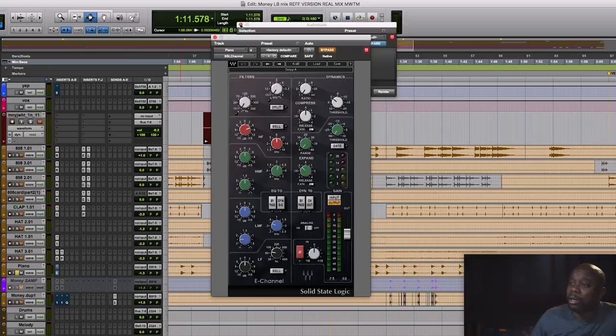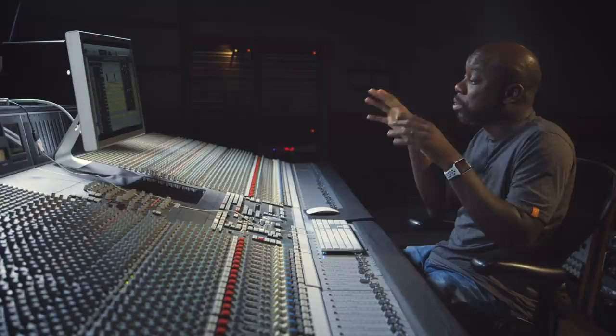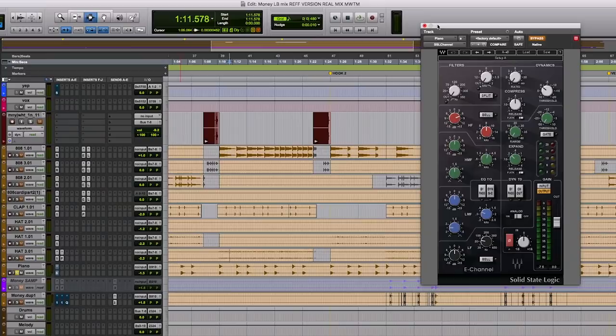That hi-hat in particular doesn't have a whole lot of very top-end information, so it's just adding a little crispiness to it. The piano — this setting right here was the result of a note that I got back. This wasn't in the original when I sent the mix; I had it dry, didn't have anything on it. And then Craig Kalman called back, and one of his notes was he just wanted the piano to feel a little more aggressive, a little more in your face. He wanted some more high-end.